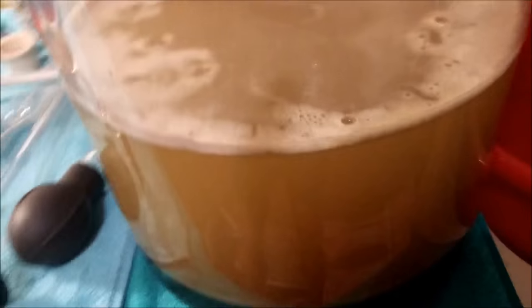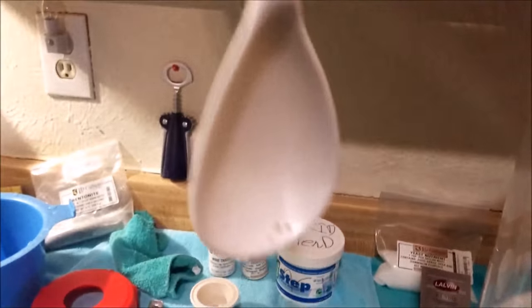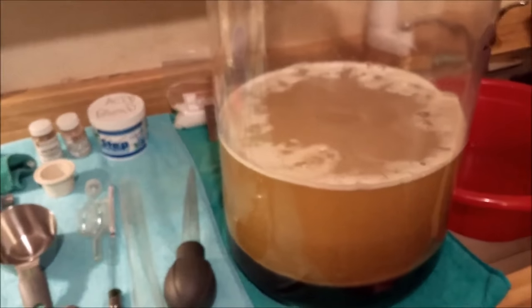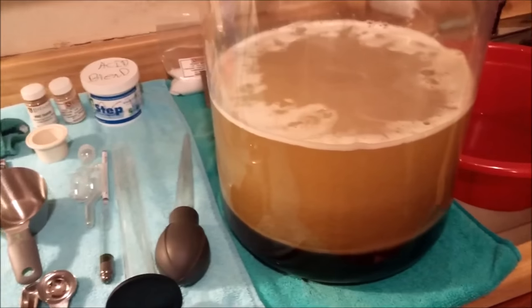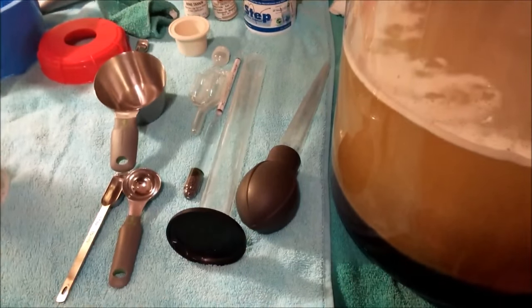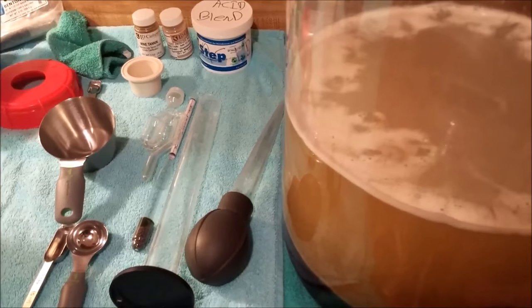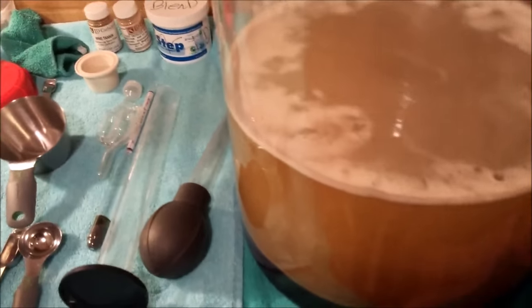We've added a little more water and the honey is still resting on the bottom, so we're giving it a good stir. You can get all this equipment off Amazon, but if you have a local brew store try to support them. You can also find honey at a local supermarket, but getting it from a local beekeeper is great for supporting your community.